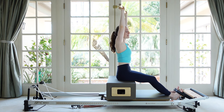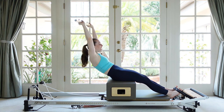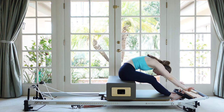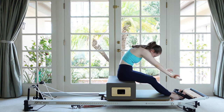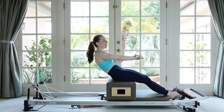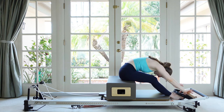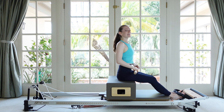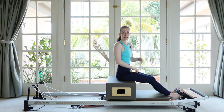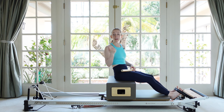A couple more times. Scoop under, lengthen the hip flexors, reach and then draw the belly back and round over. The abs are carrying the weight of the arms as we round up and forward, trying to stretch the stick as far down our shins as we can, then return up tall. Next layer we're going to add on is some rotation. We kind of found it with a straight spine and now we're going to start finding it in our rounded spine.